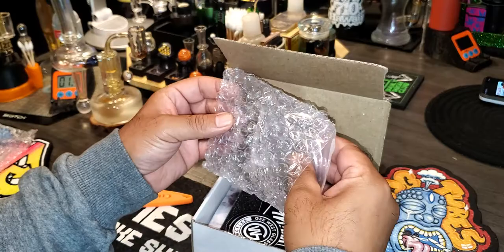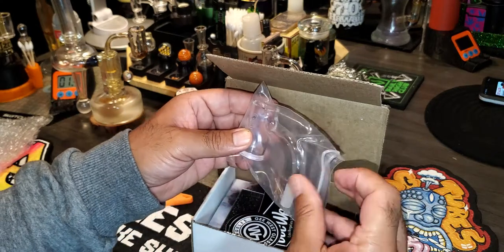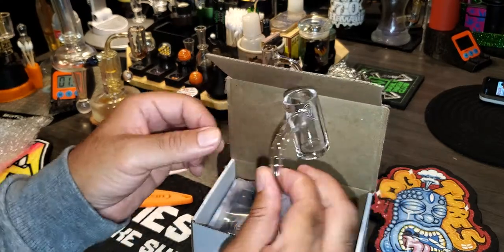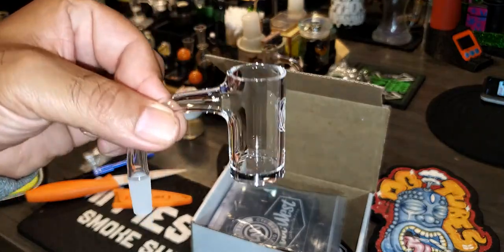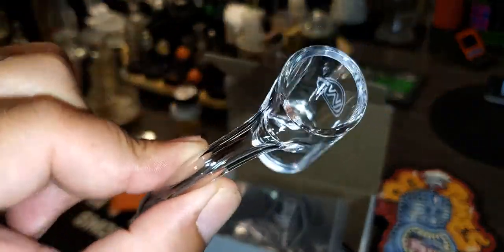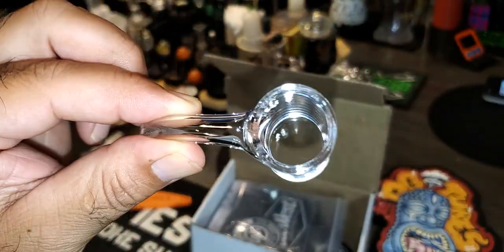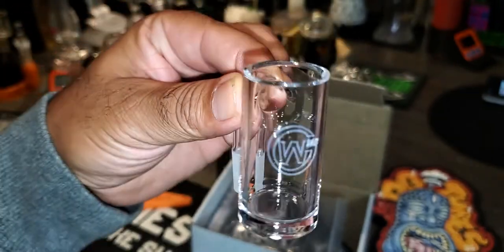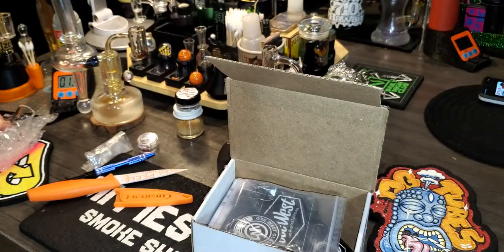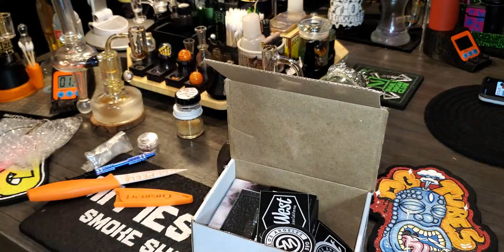Now let's take a look at this — this is what I ordered. It's been a while since I've had a really cool banger, and I'm starting to need these long neck bangers. G. West Glass always has the best neck. You can see it's a full weld right there — 10 millie with the 25 millie. That is really nice. Big shout out to G. West Glass, always doing the thing with the bangers — actually with their whole store. They got a bunch of heat over there, you guys need to check them out at GWestGlass.com.